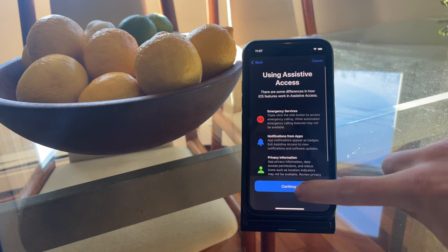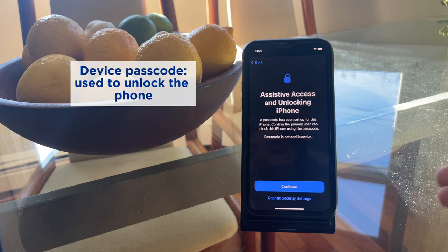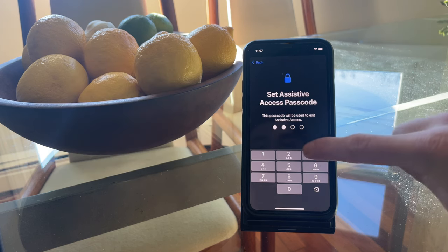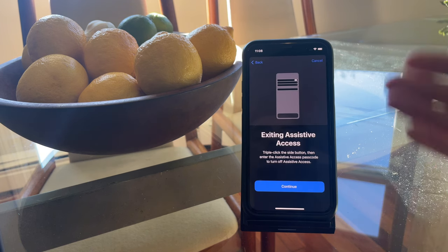After you set up your apps, you'll be asked to verify the device's passcode. If you're setting up the phone for a loved one, make sure they know the device passcode, as this is what they'll need to unlock their device. You can also set up Face ID or Touch ID here depending on the model of your phone. Next, set up an Assistive Access passcode — unlike the device passcode, you'll want to keep this one to yourself, as it's used to turn Assistive Access mode on or off.